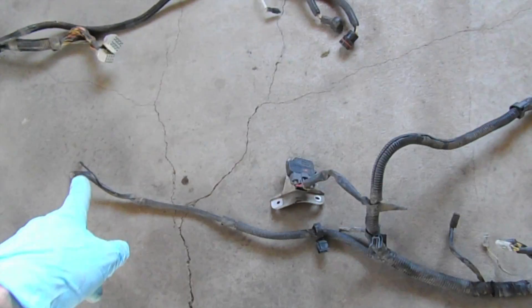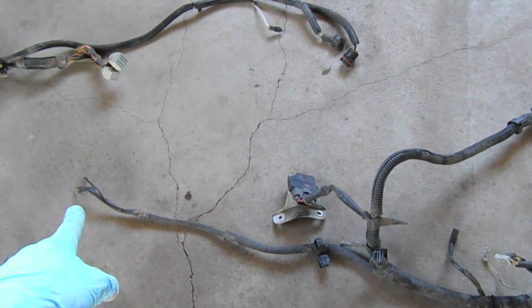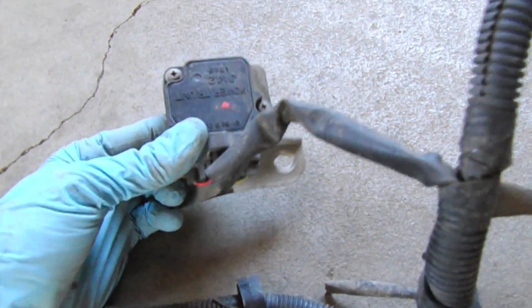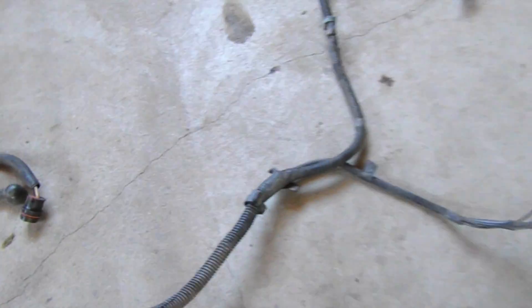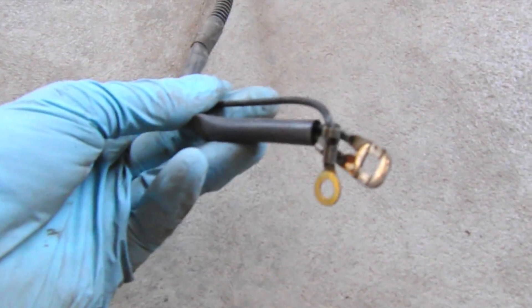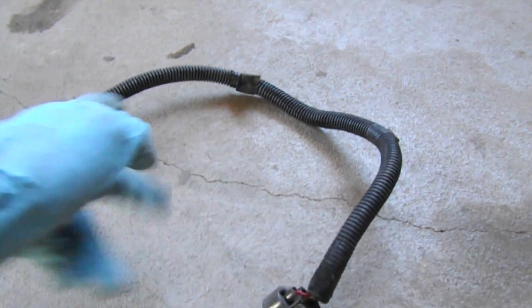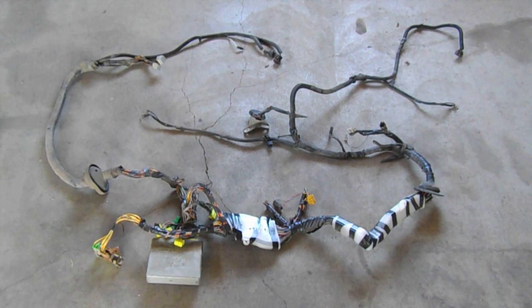This section here is just grounds — I kept that on to make it clear to myself. Coming over here we have the igniter, which we're keeping. At the far edge we have more grounds, and finally the mass airflow sensor connector, which we're keeping as well. We'll adjust the overall lengths of this harness, but here it is.